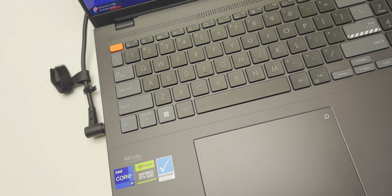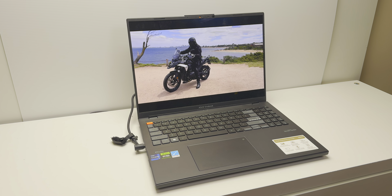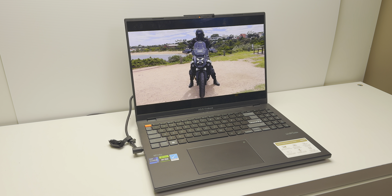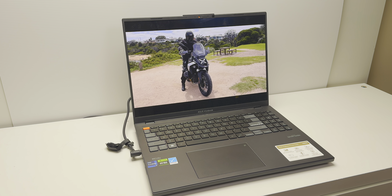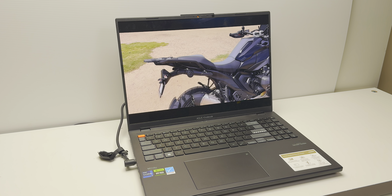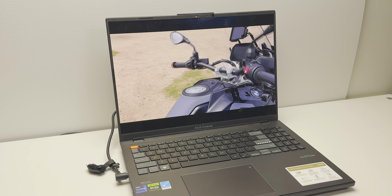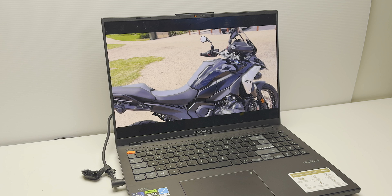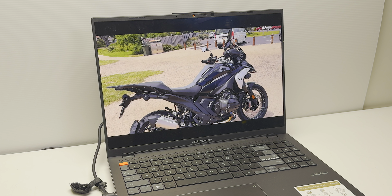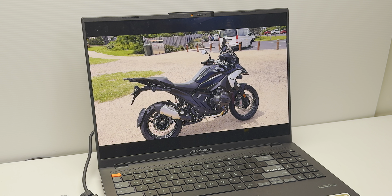The build is plasticky but super tough and durable. It's not as premium-feeling as some Zenbooks, but it's solid. It has a 90Wh battery, and battery life is around five hours when you use the MUX switch to switch to integrated graphics. That's the main downside — those HX Intel parts just suck juice — but it's enough to get you by.